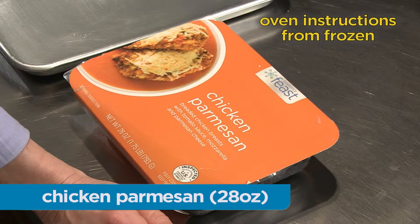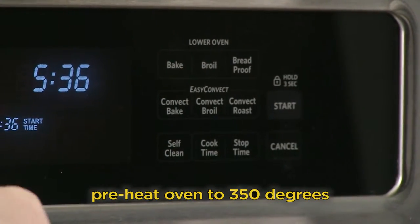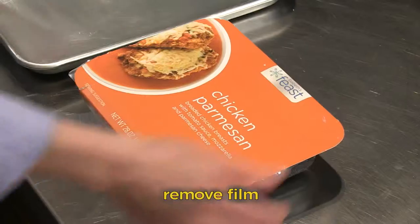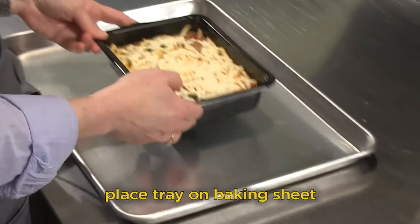Chicken Parmesan — Conventional Oven. Preheat oven to 350 degrees. Remove the film and place tray on a baking sheet.